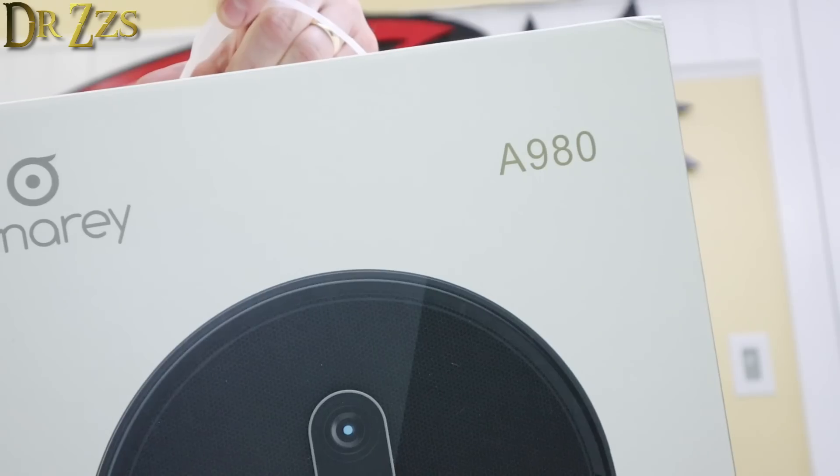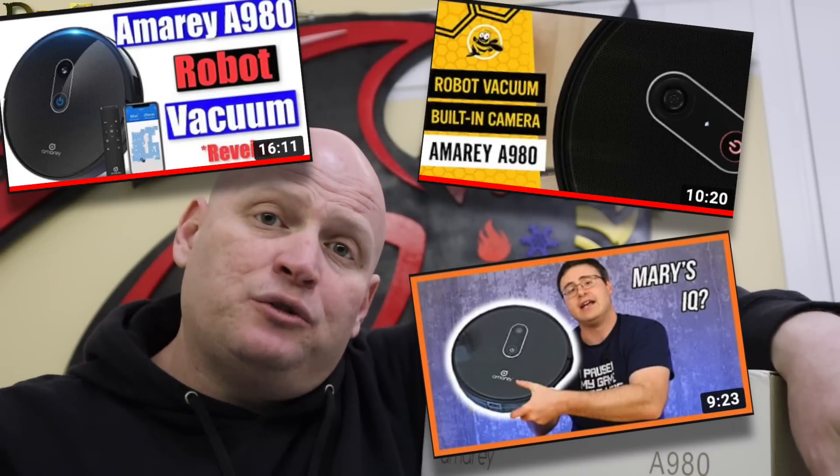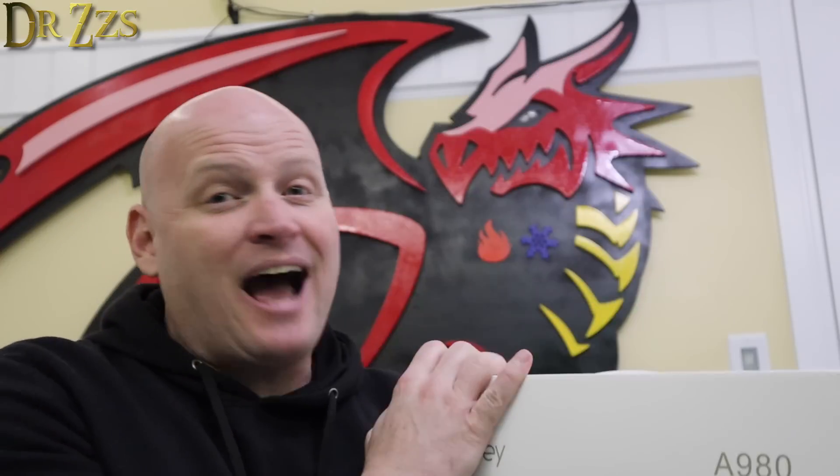This is the MRA A980 robot vacuum cleaner. If you do a quick search on YouTube, you'll probably find a dozen reviews on this vacuum cleaner already. I'm not an expert on robot vacuum cleaners, and other people have done a much better, much more thorough job of reviewing it than I can. So if you want to watch the unboxing, setup, or function, watch those other videos. The reason I wanted to review this is because, like a lot of robot vacuums these days, it's got a camera on top — and I want to know if that camera is going to spy on me. I don't think it is, but we won't know for sure until we test it out. So here we go.